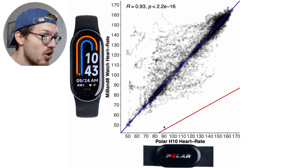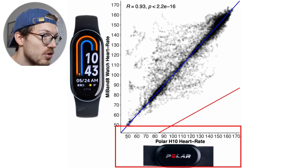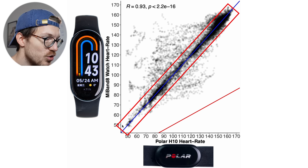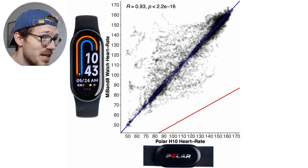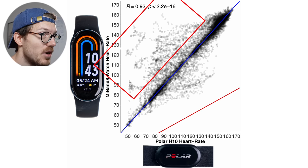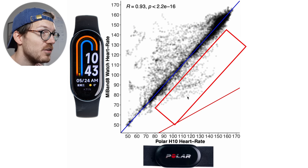Here you can see an overview of that performance. Each dot here is a single heart rate measurement, with along the horizontal axis the value according to the Polar H10 ECG chest strap and on the vertical axis the value according to the Mi Band 8. The closer the points are to the blue line the better the agreement, and the darker black the color the more dots there are. Generally there's actually a pretty good agreement between the Mi Band 8 and the Polar H10 ECG chest strap.